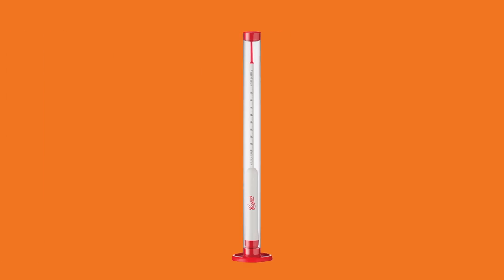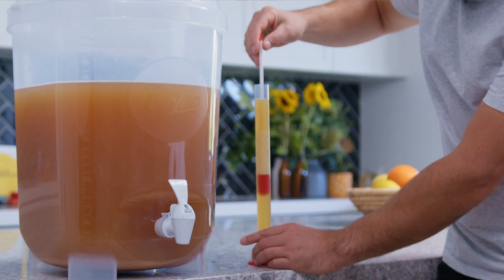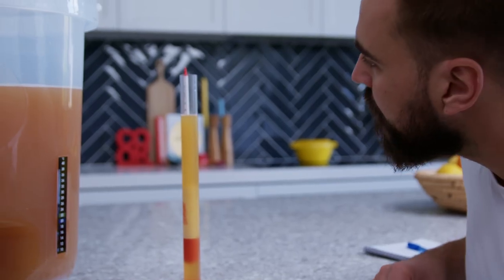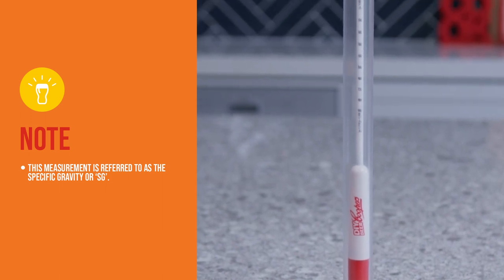The Coopers DIY Beer Hydrometer is an accurate, durable hydrometer designed specifically for brewing beer. The hydrometer is a calibrated device used for measuring the density of the brew with respect to water. This measurement is referred to as the Specific Gravity or SG.